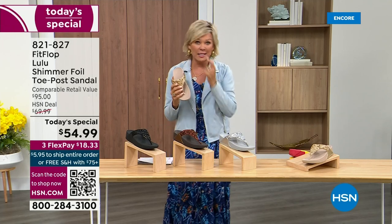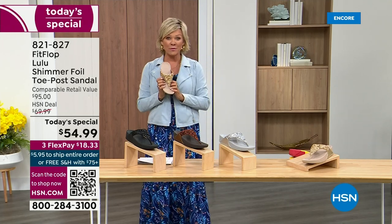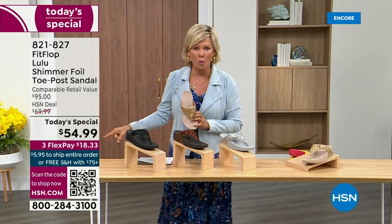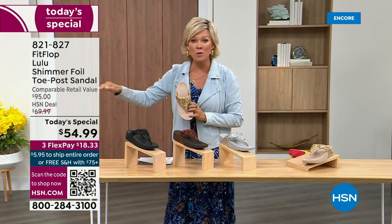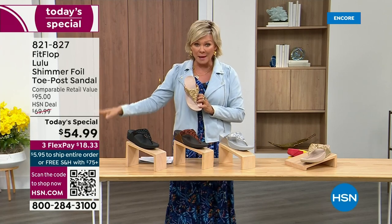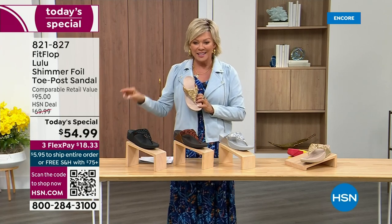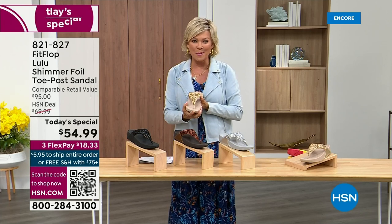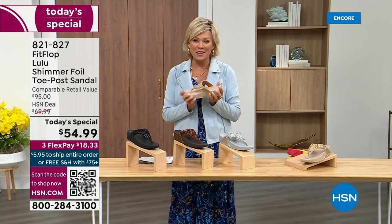I'm thrilled. It's been about two years since we've had a Today Special from Fit Flop. So this at $54.99 — where have you seen prices stay where they were two or three years ago? This is an amazing price. By the way, this is on three flex or four with your HSN card.